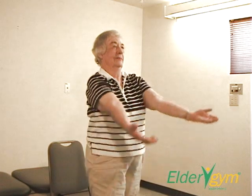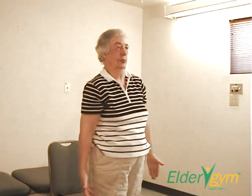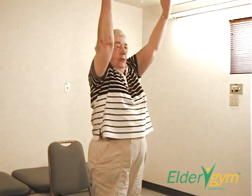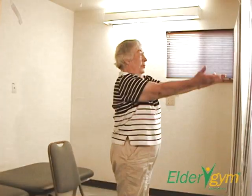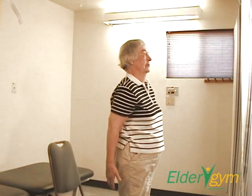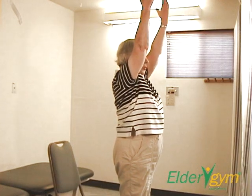Inhale during the upward movement phase. Exhale during the downward movement phase. Try not to arch your back when raising your arms. Keep your hands loose and fingers open.